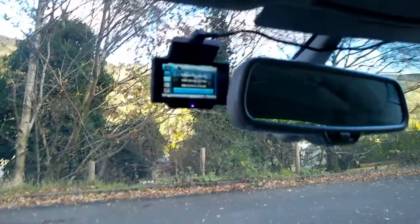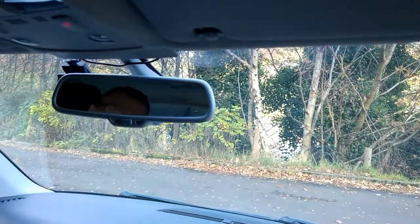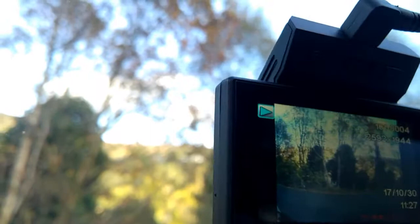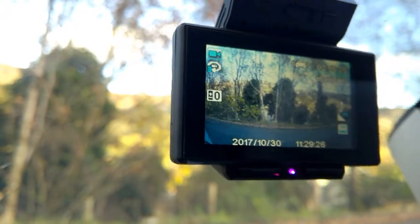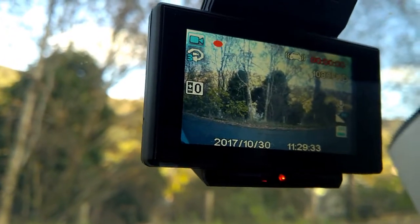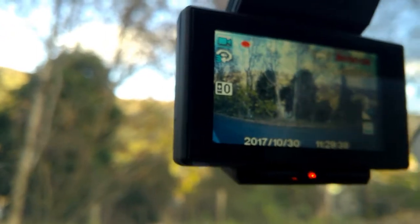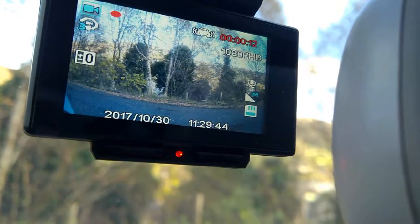You can see that it's not intrusive, and this is the view from the driver's seat — you don't even see it, so it doesn't take your mind off things, which is great. You can actually manually start recording by taking it to the video screen and pressing okay, and you can see that the video record comes on there and it tells you how long it's been recording.